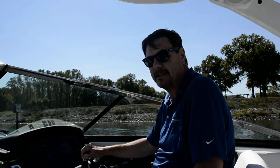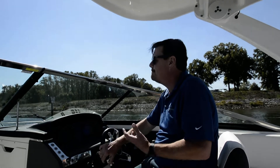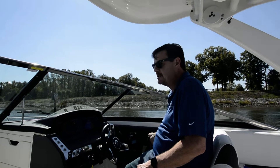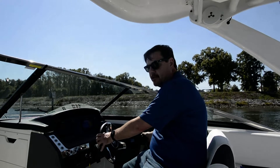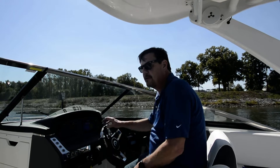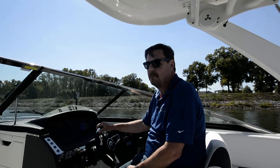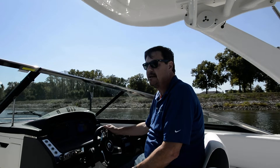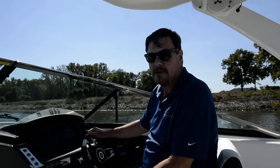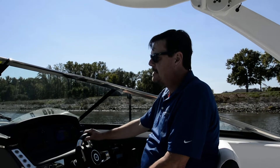Hey guys, it's Coconut Joe here. We're going to run the 307 SSX. I'm pretty much like Tom Seaver, who doesn't have to watch a baseball game — he just knows by the box score how it went. And that's what we're going to do here with this boat. I'm going to give you time to plane, top speed, speed at 75%, and minimum plane. When we get done, we'll know the performance characteristics of this boat.